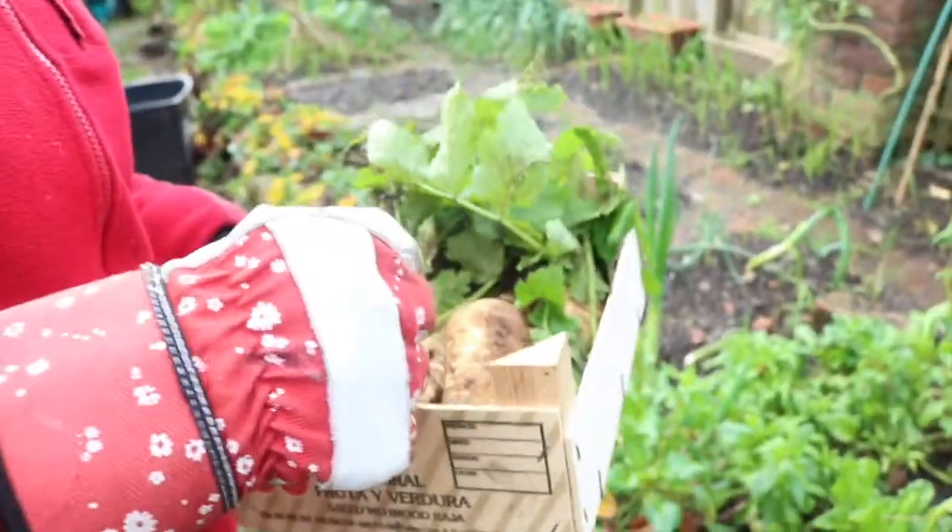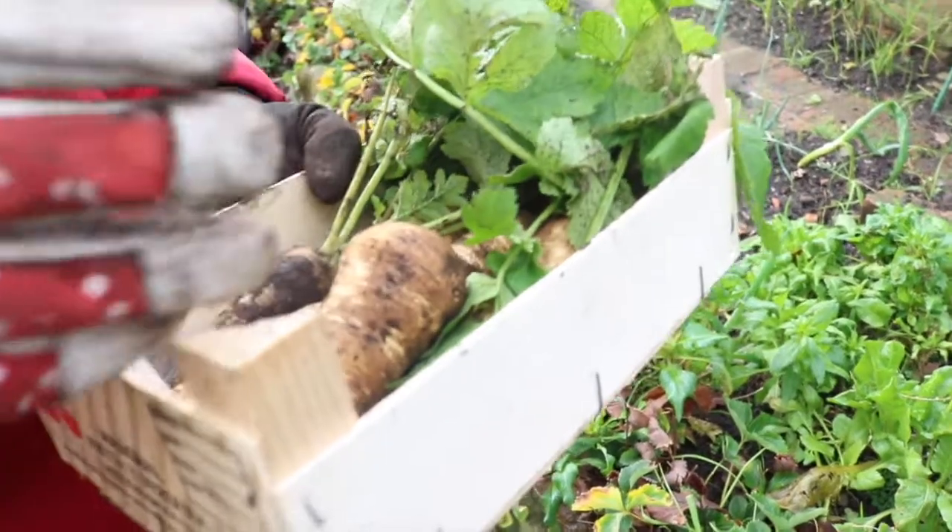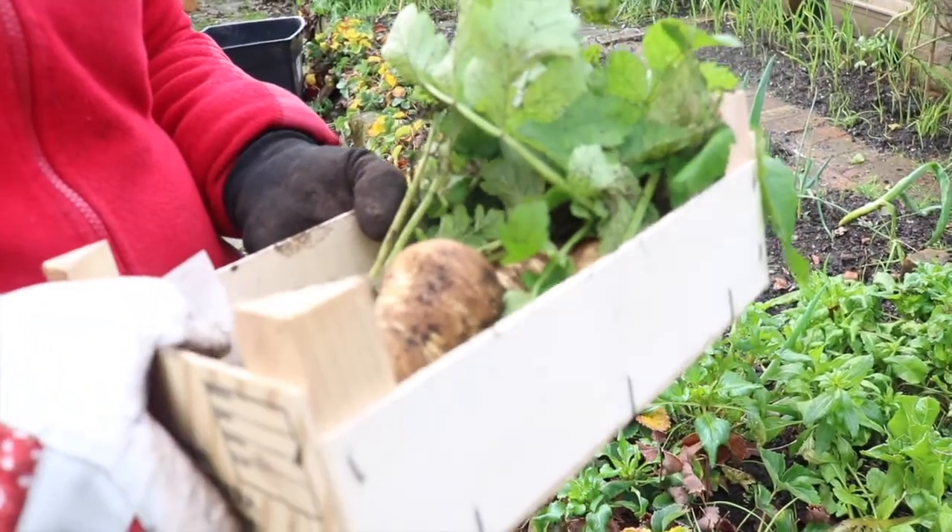This is good enough for roast dinner tonight. Let me show you how we wash it, then we peel it and make a roast parsnip.